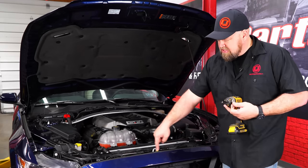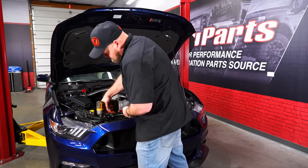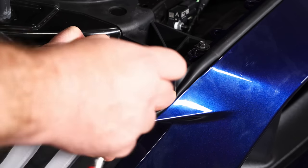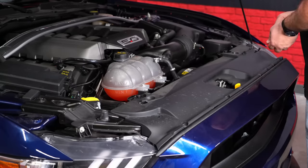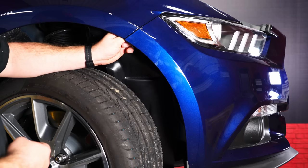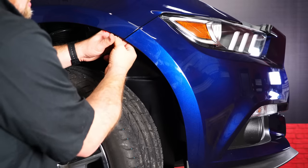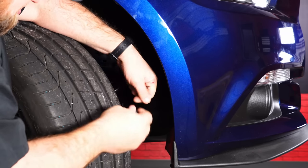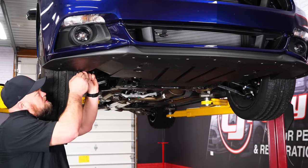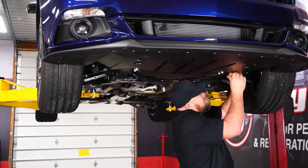We're going to start putting the bumper back together. Make sure all the alignment tabs are seated properly, then reinstall the original screws. Don't forget the little screws in the corner underneath the weather strip. Now the radiator cover can go back on. Move down to the wheel wells and carefully reinstall the screw that goes from the fender through the bumper. Then reinstall the splash shield and all the factory clips, and reinstall all the push pins and screws underneath.